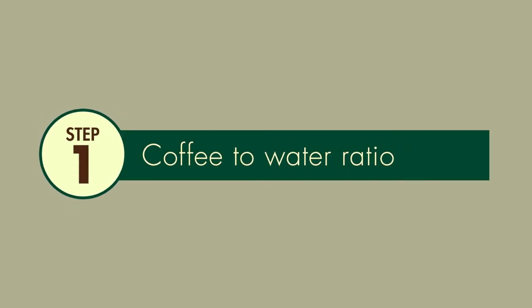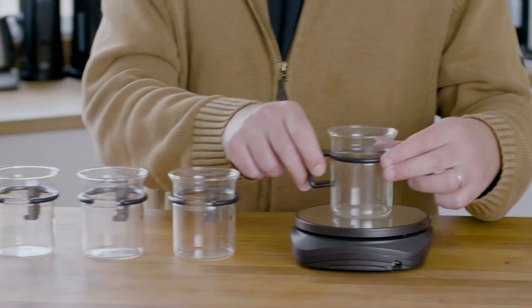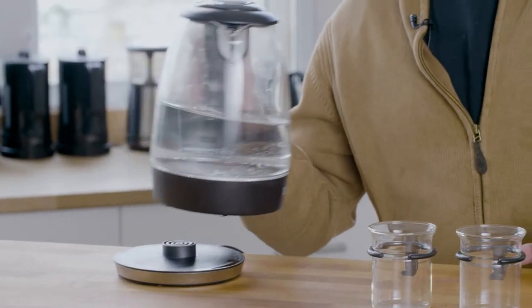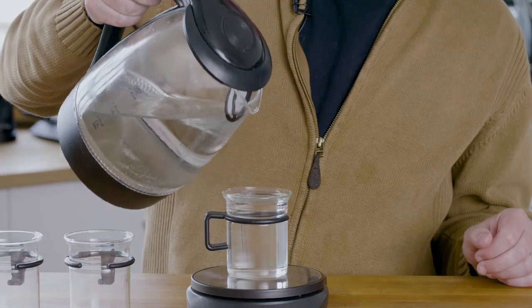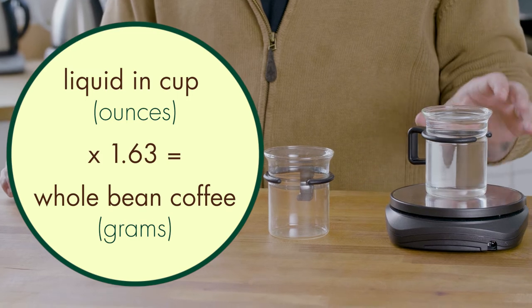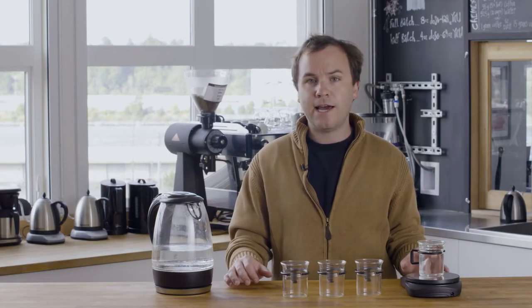The first thing we need to do, now that you've selected your cups, is figure out how much ground coffee needs to be put into each cup. Place your cup on the scale — your scale should read all zeros; if it doesn't, zero it out. Fill your cup with water just below the brim. We're going to use a simple mathematical equation developed by the SCA: this cup holds 7.5 ounces of liquid — multiply by 1.63, and this equals the grams of coffee that you need to add to your cups.